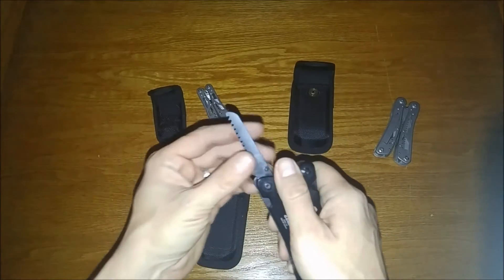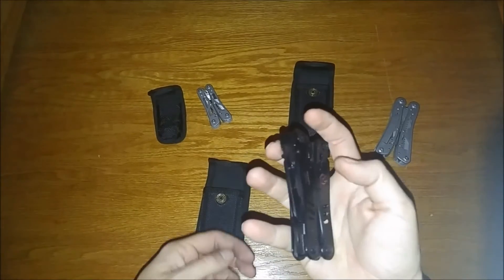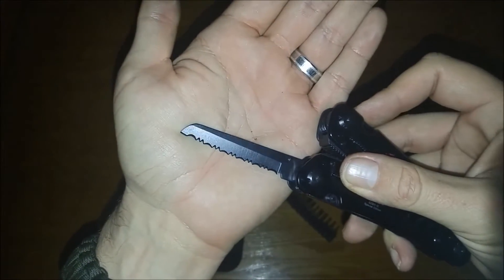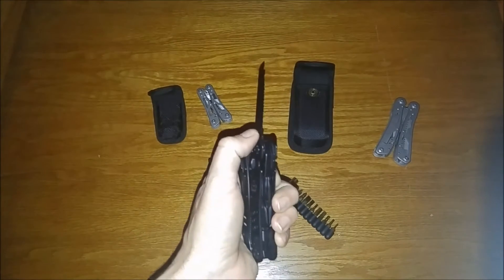Now this saw looks a lot like the other saw, but we've got this added lock. Release — very cool. We have our serrated blade on this side. Feels very sharp, done with the other hand. Very cool.